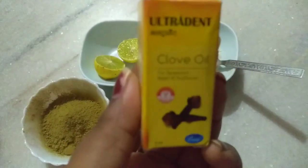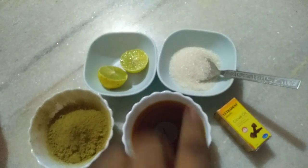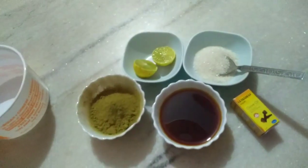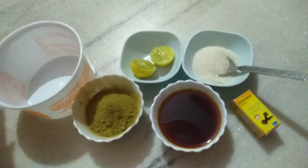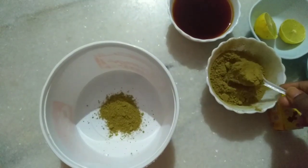Clove oil is very important. I am also going to use eucalyptus oil. If you have clove oil, I am going to add it with coconut oil. But I am also going to add reddish oil with the eucalyptus oil.